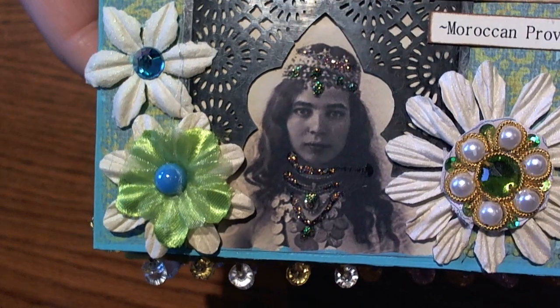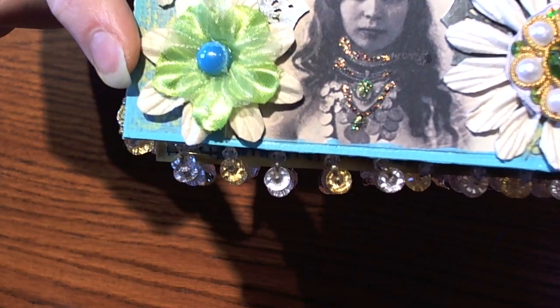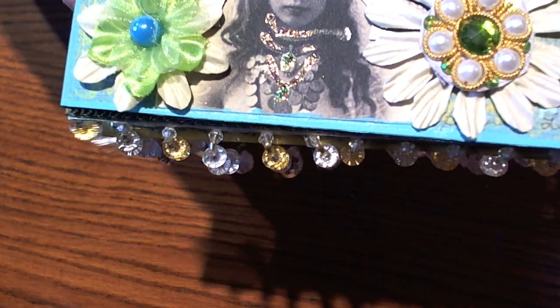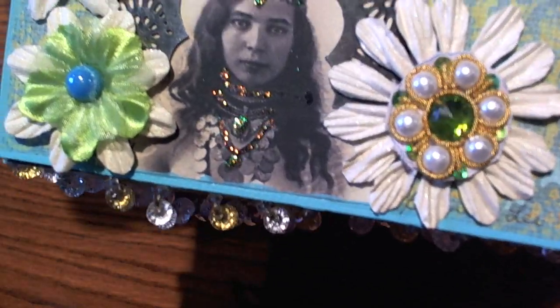She added flowers that look like they've been glimmer misted so they'd be all sparkly, then she added some really pretty gems. She added stickles to her picture to dress it up, and she found another verse.